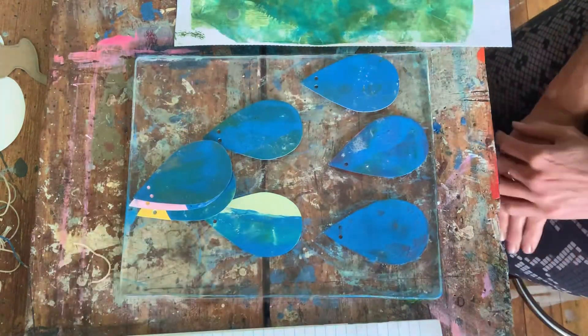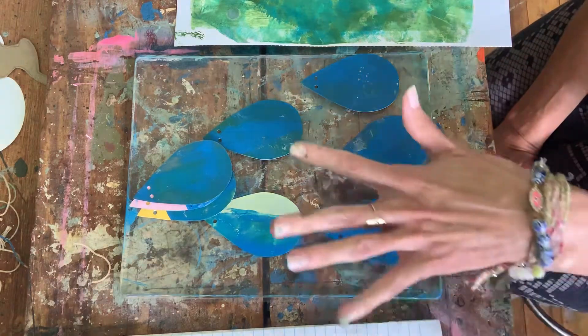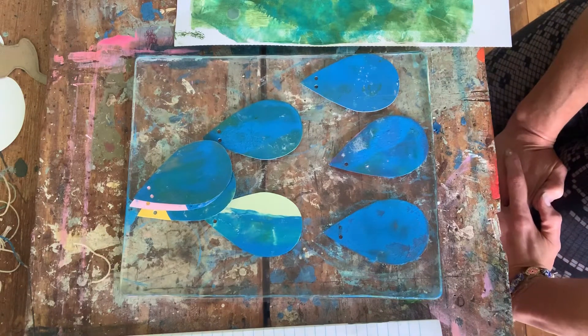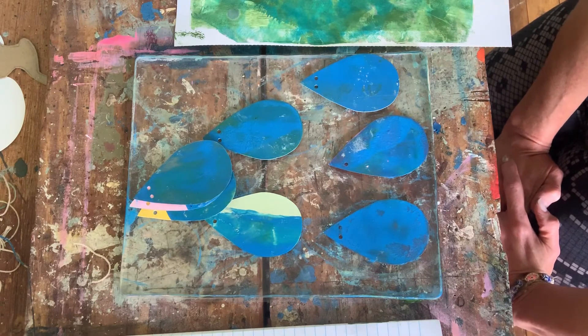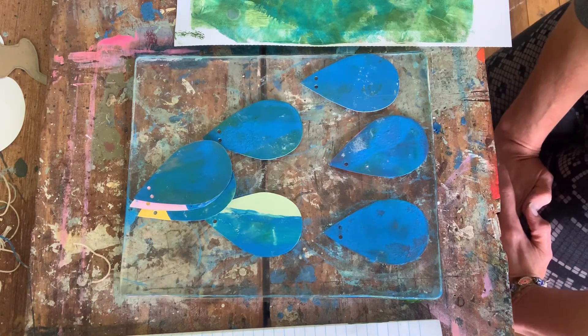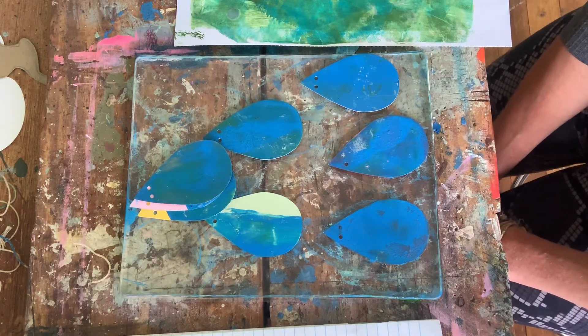With that said, make sure to use up as much paint as you can on your plate, then clean it with hot soapy water. I'll be showing you things you can do with your jelly plate print art — ways you can go over the top of it with other materials. I hope that demystified the process and hopefully you'll just give it a go and have fun with it!